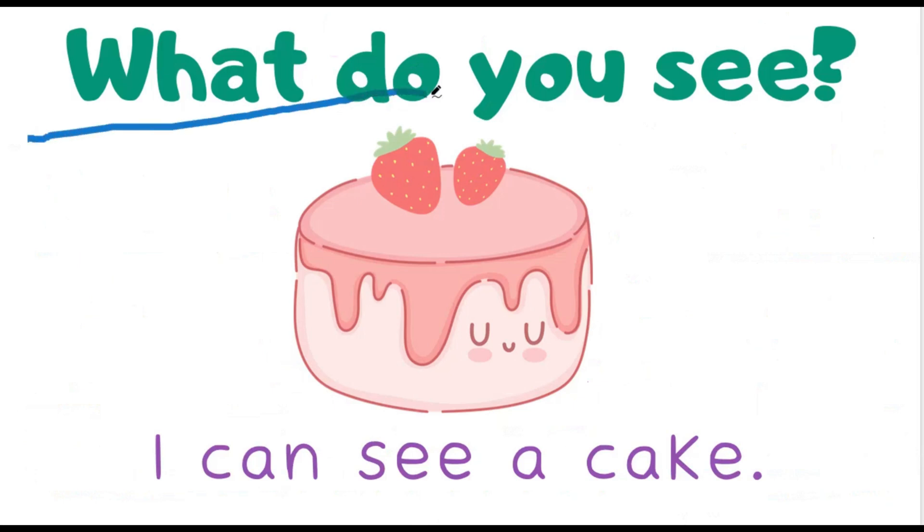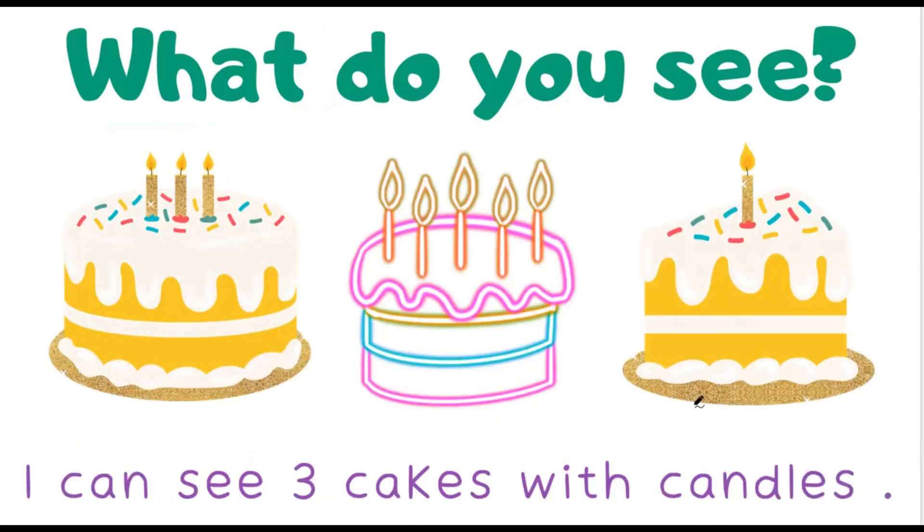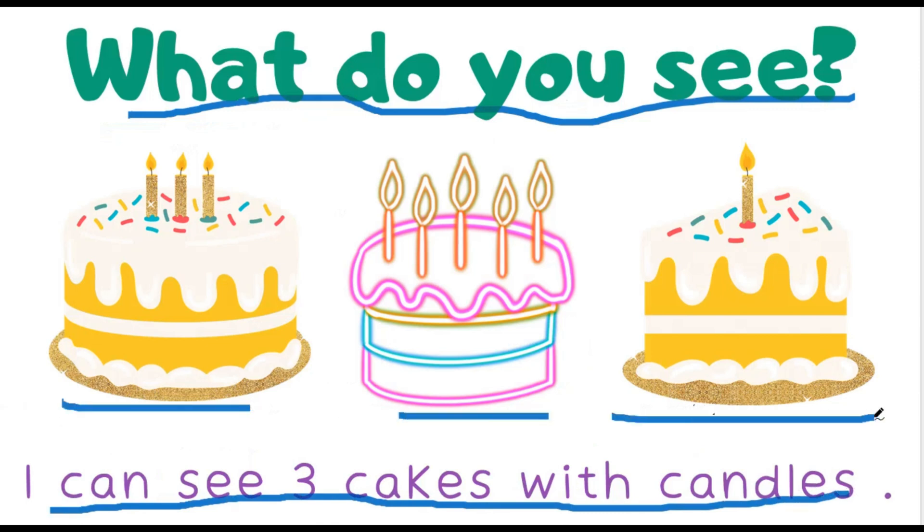What do you see? I can see a cake. What do you see now? I can see 3 cakes with candles. 1, 2, 3.